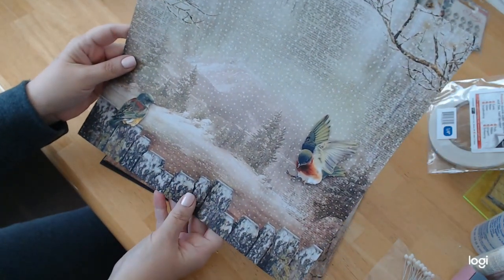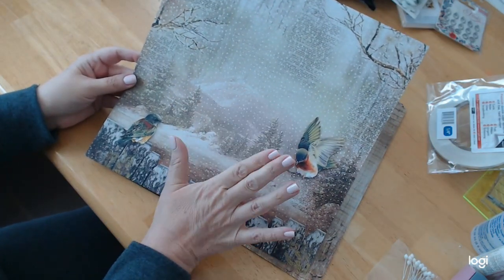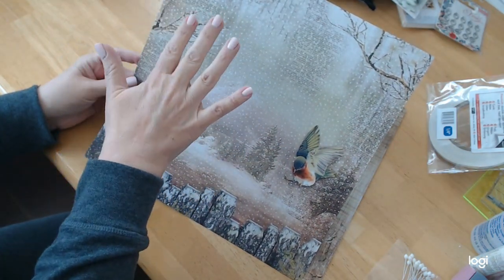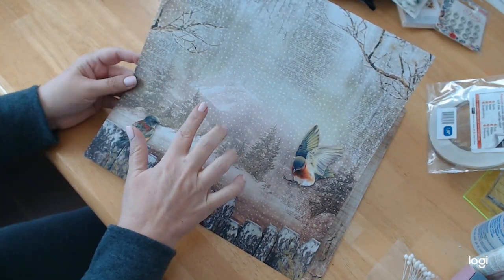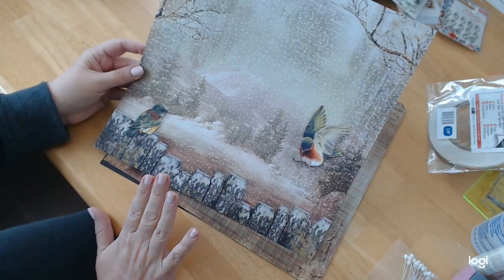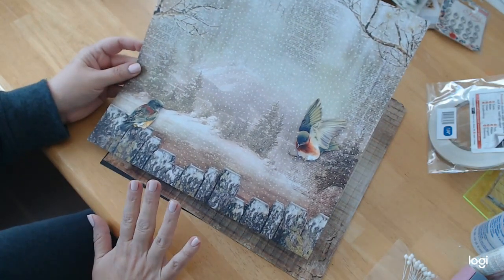And the reverse side is just to die for — it has your mountain, your snow-topped trees, your birds and branches, script writing, book pages, polka dots, the mountain, and then this fence here. It is so beautiful. It's going to be so hard to cut this up — I'm going to cut it up, but it's really going to be hard.